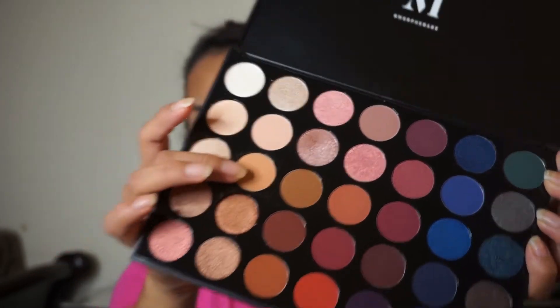Now I'm going to stop there on my face and move on to eyeshadow. I'm going to be using this Morphe 35V palette — the colors look so pretty. I'm going to use this color first, and I'll get a clean brush — the Wet n Wild one — and apply it all over my lid, all around.